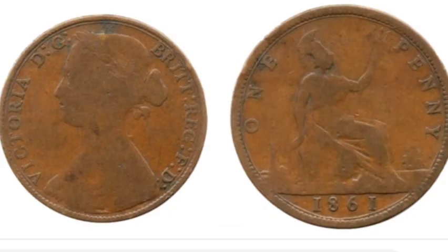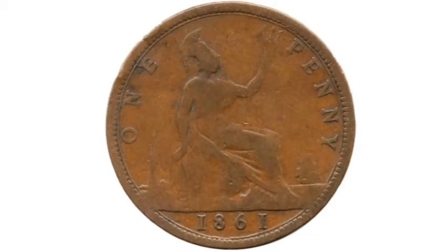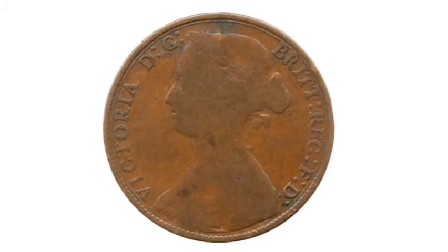These coins are super rare, with just over 1 million of these coins being made in 1861, which is really good for the values of these if you are lucky enough to have one.